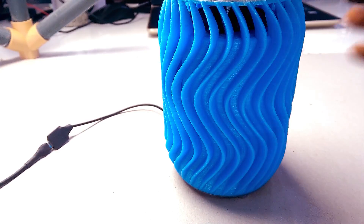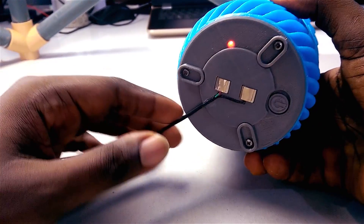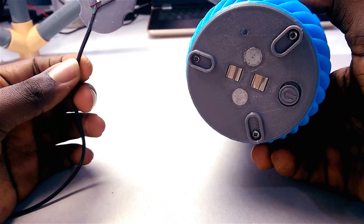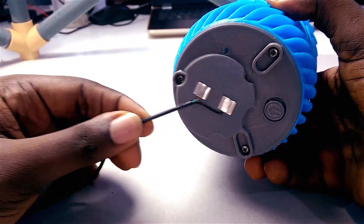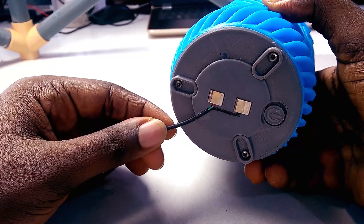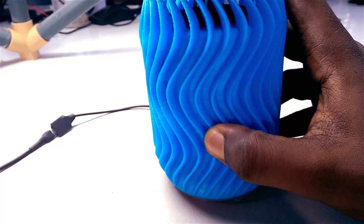The speaker is now complete, and as you can see, the magnetic charging is really convenient and just seems more suited to this design. But if you'd prefer a simpler solution, you can just drill a little hole on the side of the speaker to fit a DC jack. Alright, time to test the speaker!